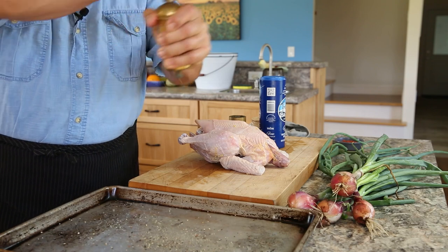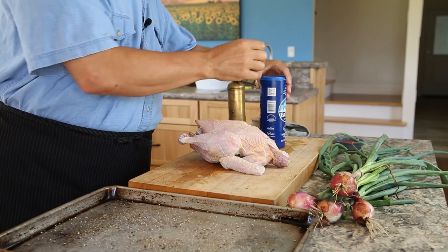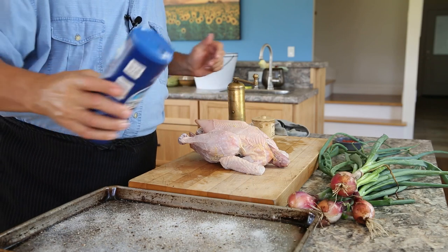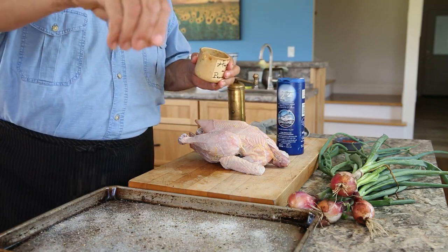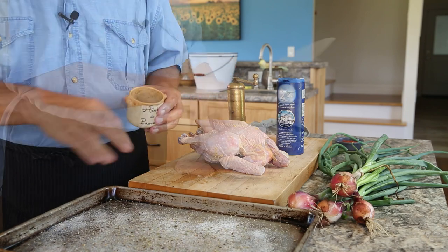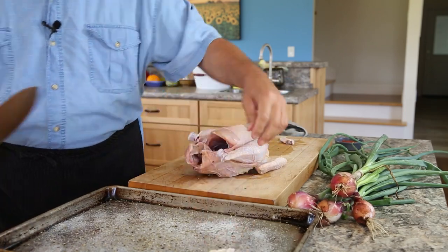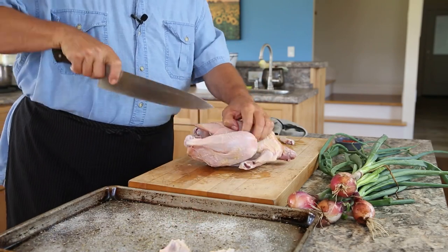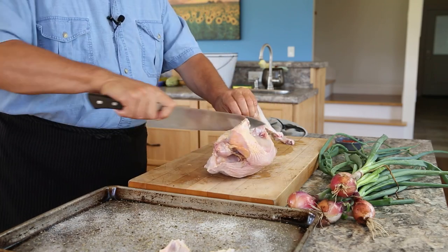I'm putting my seasonings on the sheet pan first and then I'm going to put my chicken in there — I find that gives me a really nice, even mix of seasoning on my chicken. I'm using black pepper, salt, and just a little bit of herbes de Provence. Then you break down your chicken: you just want the wing sections, the legs and thighs separate, and then the breast. I've done this a bunch of times so I sped it up just a hair.